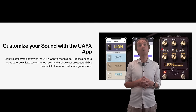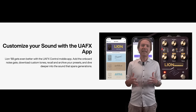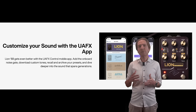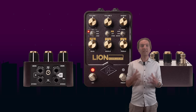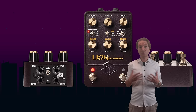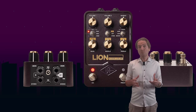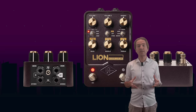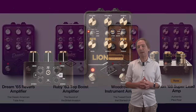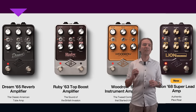As usual, no MIDI is available, which is the major weakness of all these UAFX pedals, and that is for me incomprehensible. I mean, we have Bluetooth but no MIDI? I would rather prefer the other way around, as with MIDI we can easily control this unit in an amp-less pedal board setup, and this unit should have been designed to be integrated in a more complex pedal board. Without MIDI we cannot use, for instance, a MIDI controller to access all the variants available in this unit, which is a bummer.